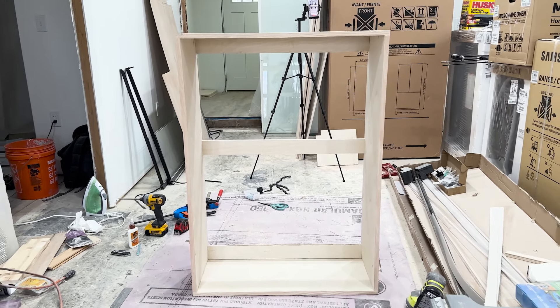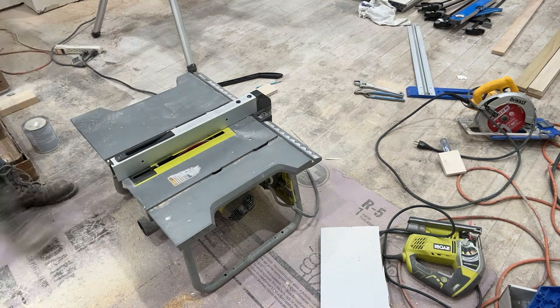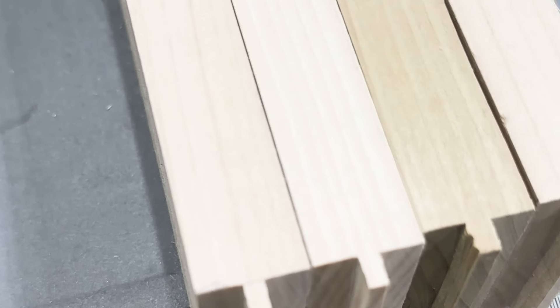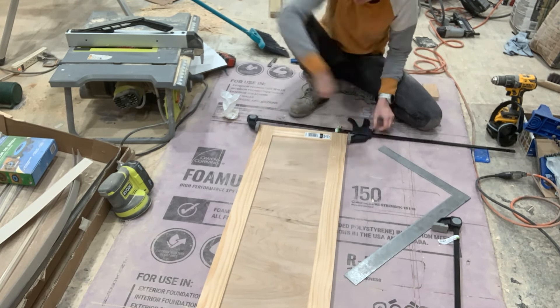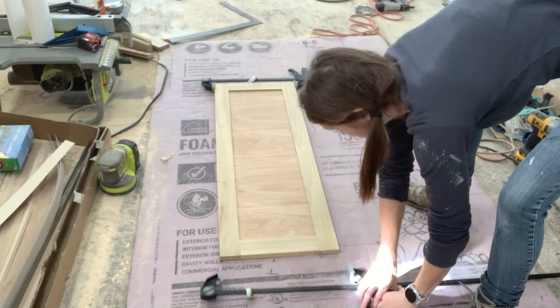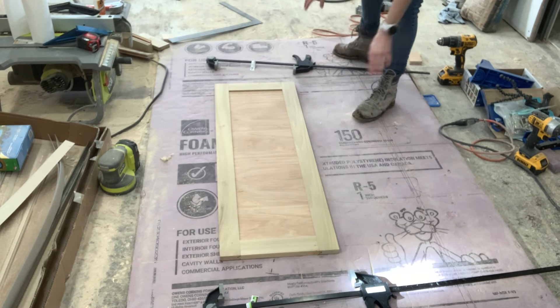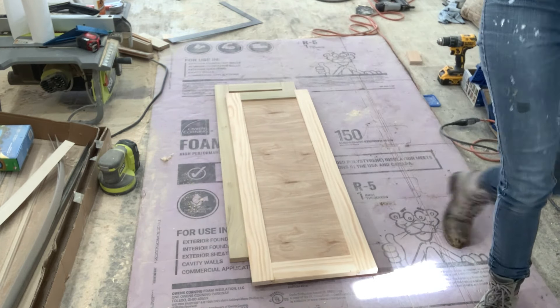To make my doors, I measured the pieces for my frame and cut the groove that my inner panel would slide into. Then I cut my tenons that would slide to assemble everything together. If you want more details on this, watch my last video on the base cabinet — I'll link it below as I go into a lot more detail on the doors there. I cut everything, cut my center panel, then glued and clamped it overnight to dry.